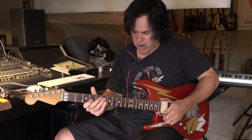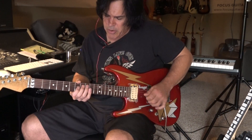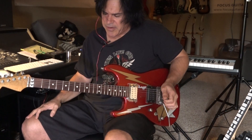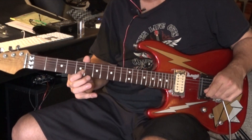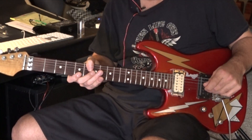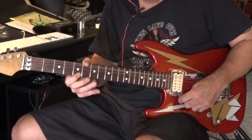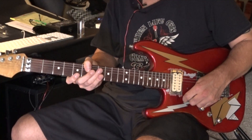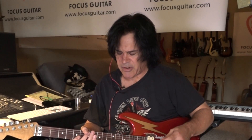The way you get a whammy harmonic is: hit the seventh fret harmonic while picking, then do a pull-off and hit it. Start low, then go for it. It's really important that you mute all the other strings, because if they're ringing out they'll cancel out the harmonics.